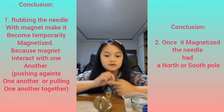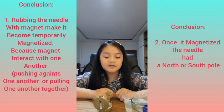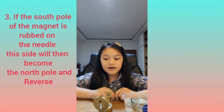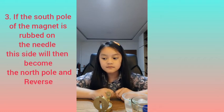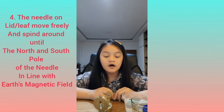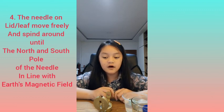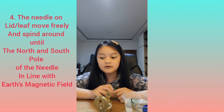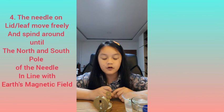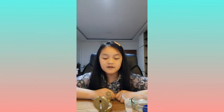the needle had a north and south pole, and it interacts with the Earth's magnetic field. The magnetic field of a magnet is the area of magnetic force around a magnet. When we put the needle on the lid or leaf, it floated on the surface of the water and was able to move freely and spin around until the north and south pole of the needle were in line with the Earth's magnetic field.